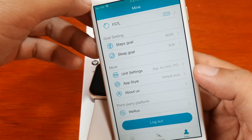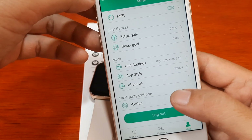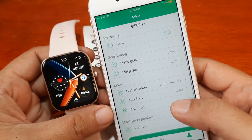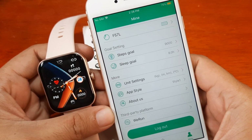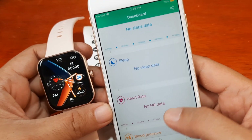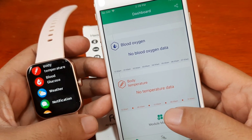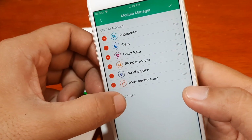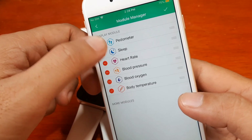We have the app style — let's check default style one. We have the color settings and the third-party platform option, and that's it. There's no option for the watch face, so personalization of the F57L is quite limited. For health data we have pedometer, sleep, heart rate, blood pressure, blood oxygen, and body temperature. I was looking for ECG and blood sugar modules, but there's no option for those.